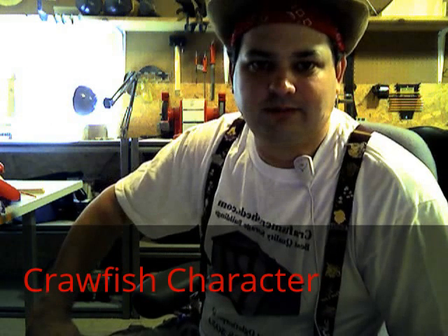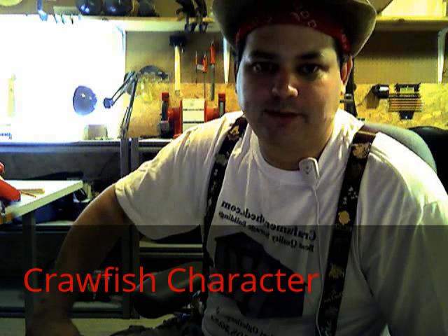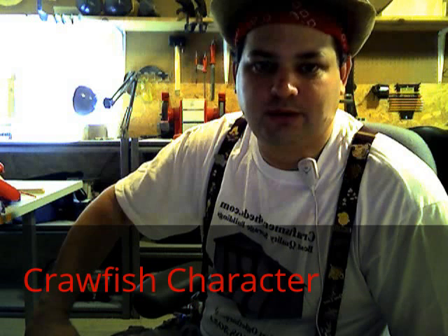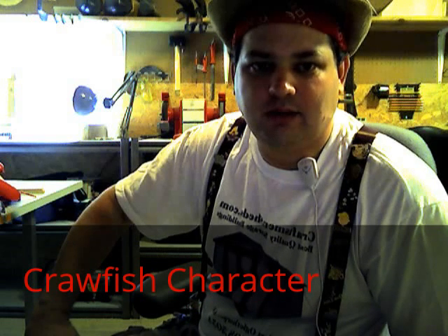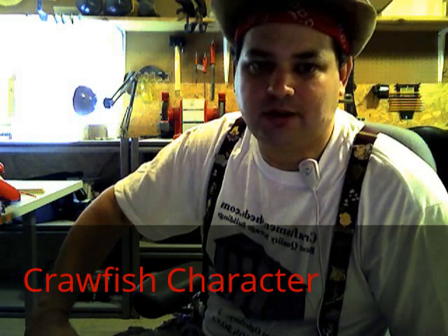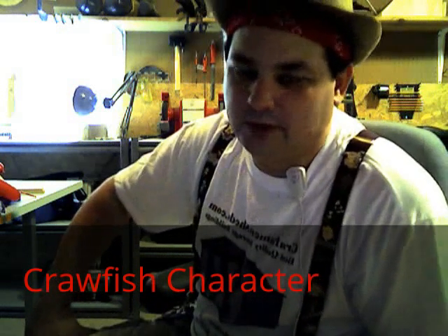Welcome back to Balloon Animals with Mike Alpha. Now we're going to make our crawfish from the Katsu Bayou. This is another design I learned from YouTube. You can make it with one balloon, but I'm going to make it with two because I usually run out — same thing I do with the crab. Red balloons, leave about a three or four finger uninflated tail.